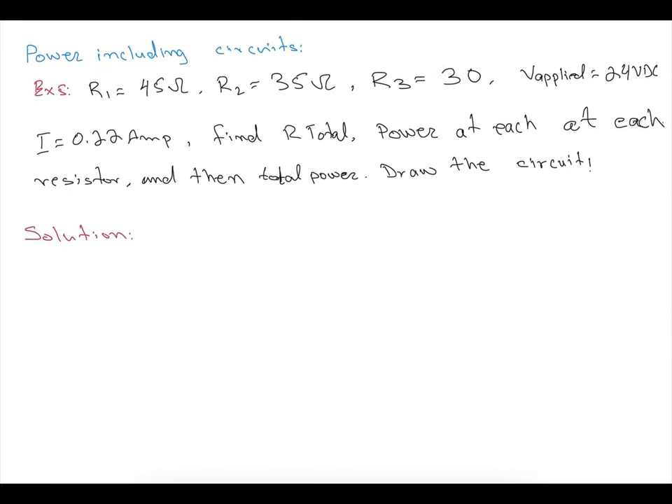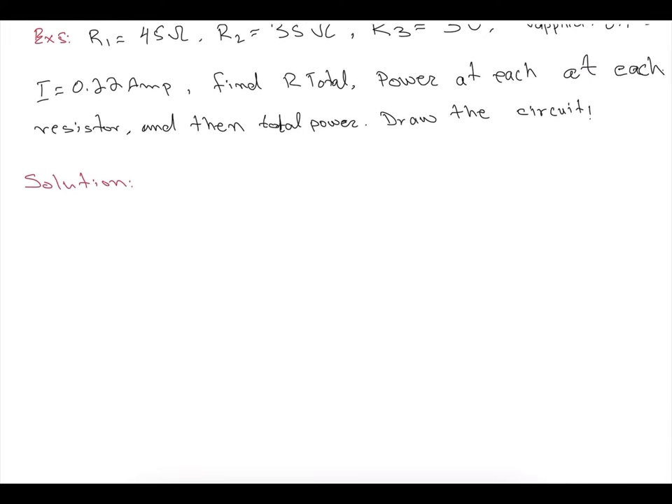Now we look at power in circuits. Example: R1 = 45 ohm, R2 = 35 ohm, R3 = 30 ohm, supplied voltage = 24V DC, circuit current = 0.22 amp. Find total resistance, power at each resistor, and total power. Note: total power equals the sum of individual powers. RT = R1 + R2 + R3 = 45 + 35 + 30 = 110 ohm.